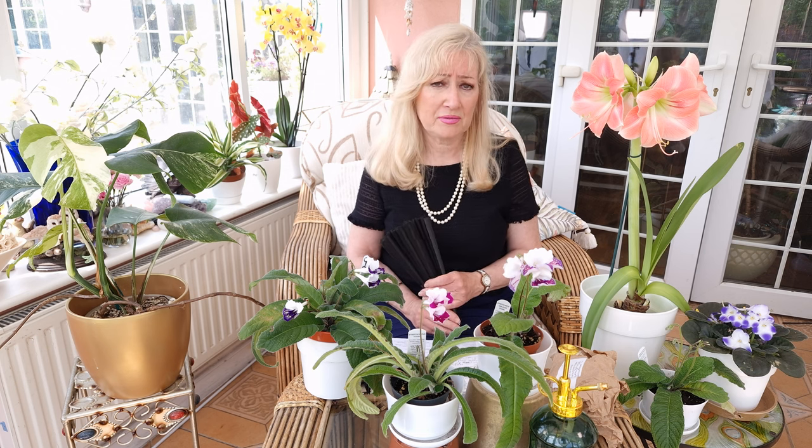Well, amaryllis — what can I say? These are superb, beautiful plants. They're just so wonderful, they're so tall, they're majestic. You can't miss them when you walk through a room. And just recently I've started to have a little collection of my own and I thought I'd talk about them to show you in case you'd like to do it. If you don't know anything about them, let's begin.